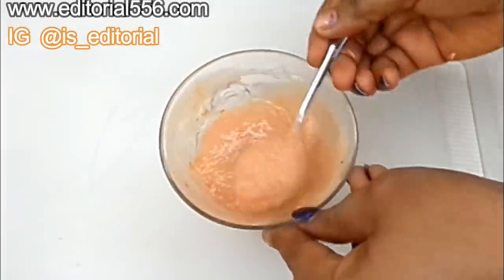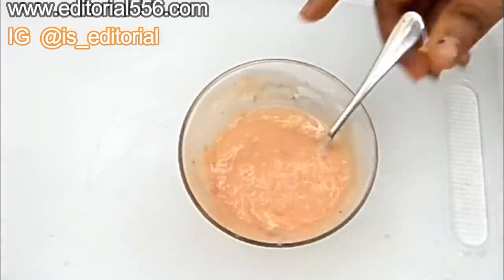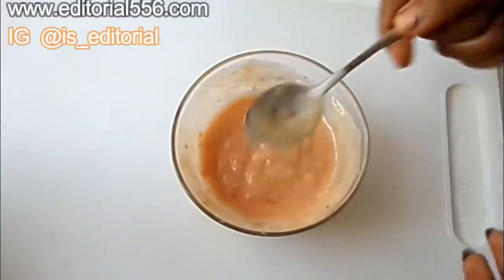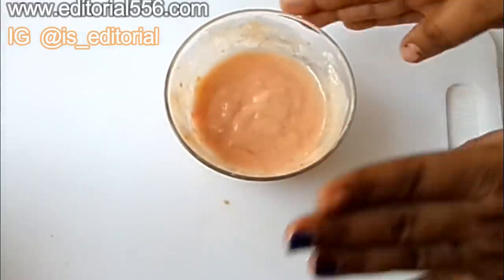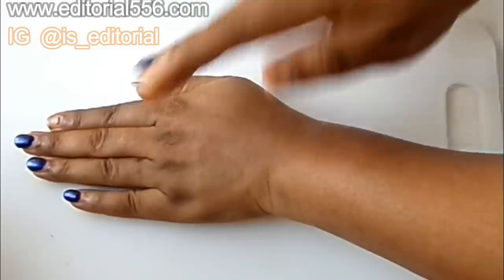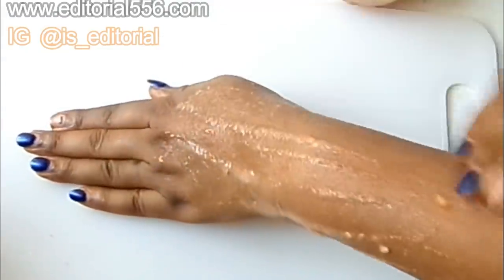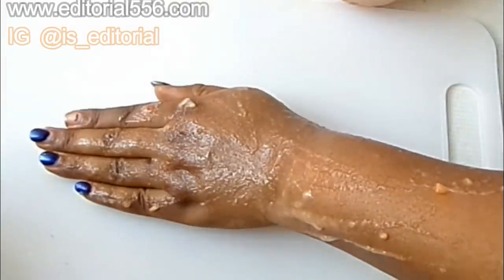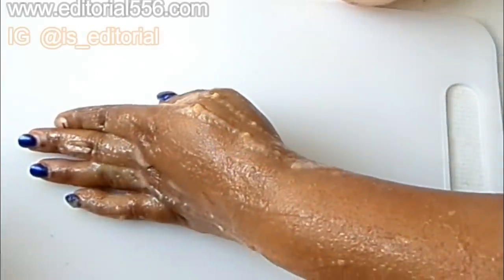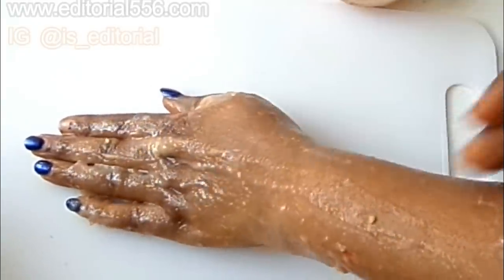For this treatment you can use it on your hands or on your body. This is what my hands look like and I'm going to be applying this. You can also use it on your face, which I'm going to show you as well. Apply it and then leave it to dry — when it dries you're going to see a whole improvement.